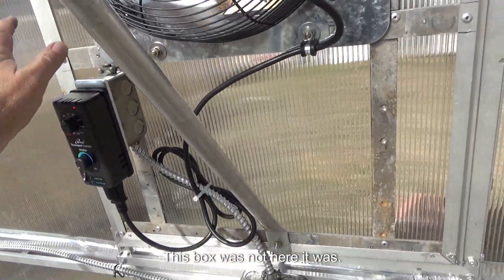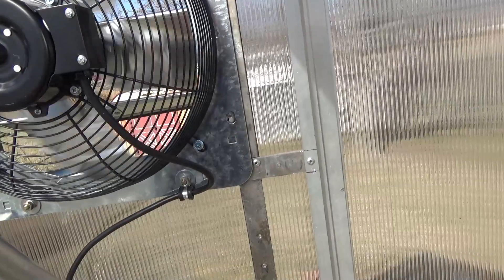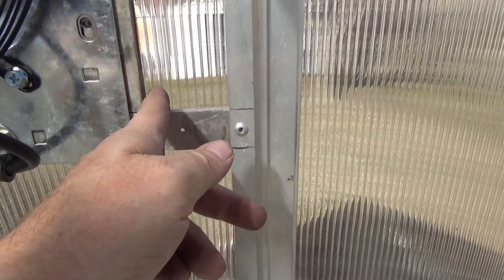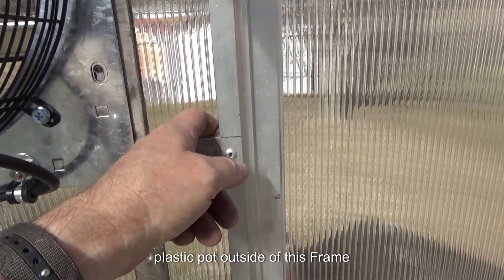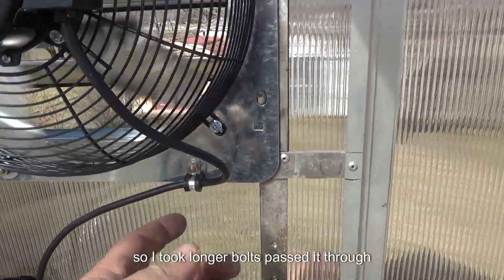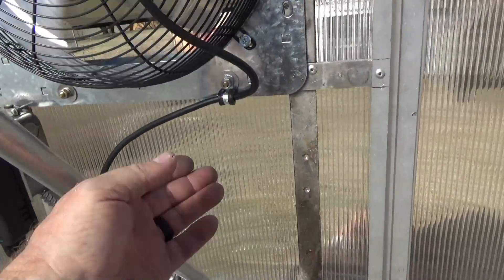At that point, this box was not here — it was just the frame. So I took some longer bolts, because there's only about three-quarters of an inch to maybe an inch between the plastic and the outside of this frame, even less where it's double. I took longer bolts, passed them through at the bottom, because I could bow that out enough to get the bolts through — I used about inch-and-a-half long bolts and put nuts on them.